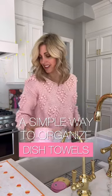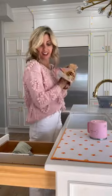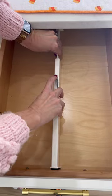A simple way to organize a dish towel drawer in five minutes. I like to store mine in the drawer closest to the sink for easy access. Here, it's all about the fold, plus a non-tension drawer divider to keep towels in place.